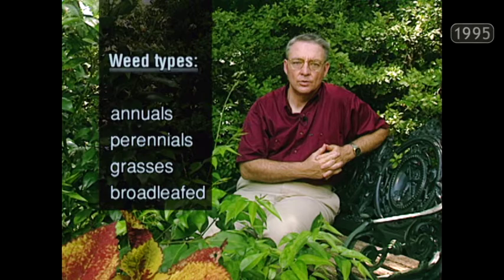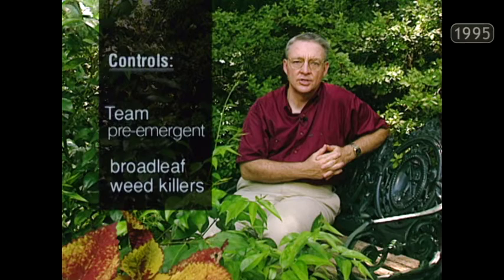Weeds are also common visitors to Texas lawns, but weeds are invited guests — they're usually not the problem themselves, but a symptom of some other more serious problem. For example, if you don't water properly, don't fertilize properly, or don't mow often enough, you get weeds. Categorize your weeds by the various types: some weeds are annuals, some are perennials, some are grasses, some are broadleafed weeds. Choose your weed killers accordingly.